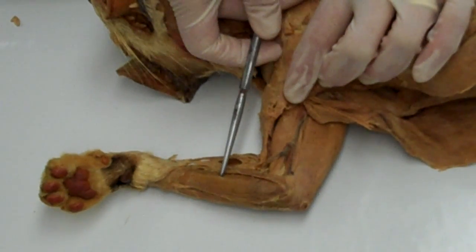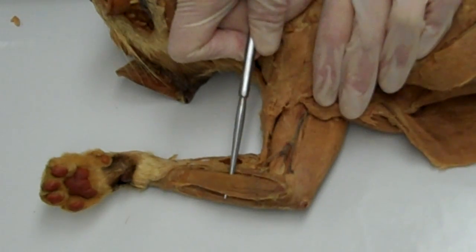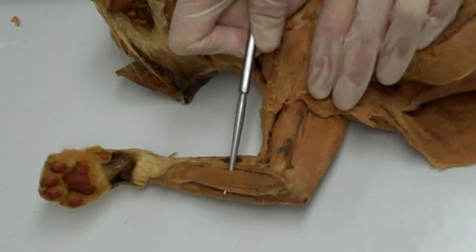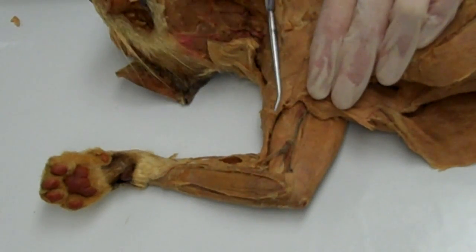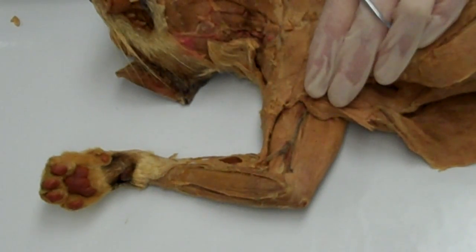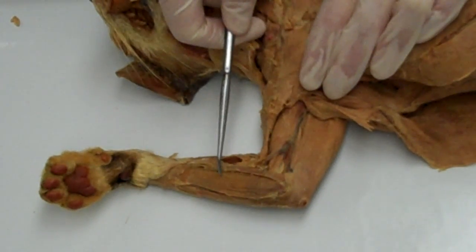Going back to this long strappy muscle, the palmaris longus — it too has its origin on the medial epicondyle of the humerus and inserts on the palmar aponeurosis. Its action is to tense the skin and fascia of the palm, and it is a weak flexor of the wrist.